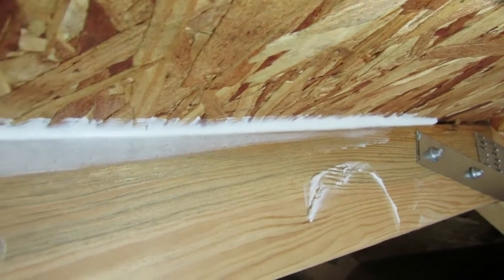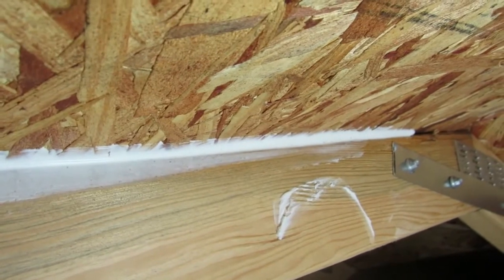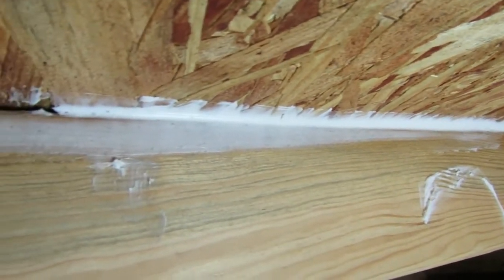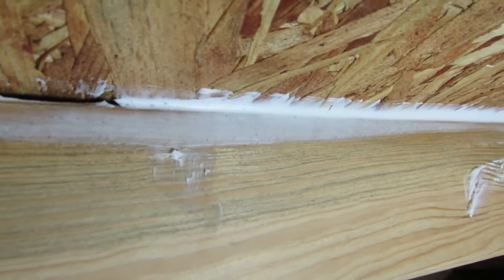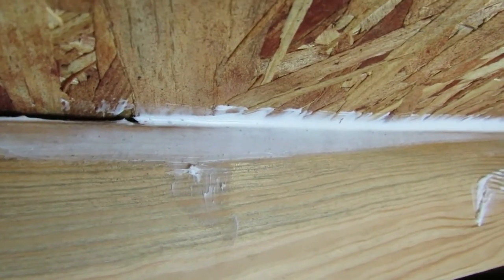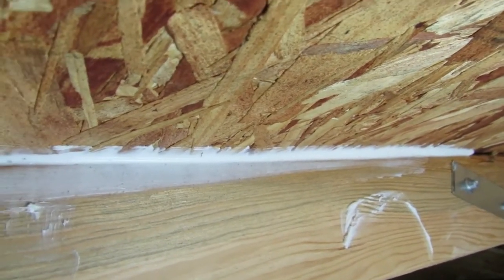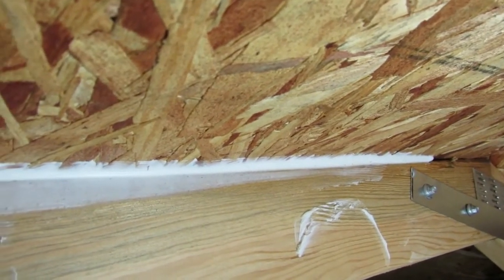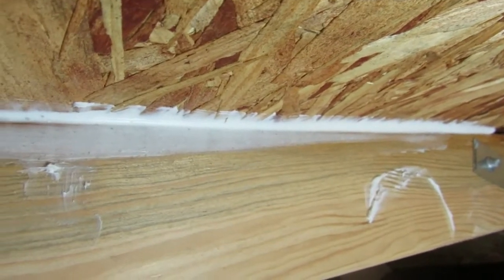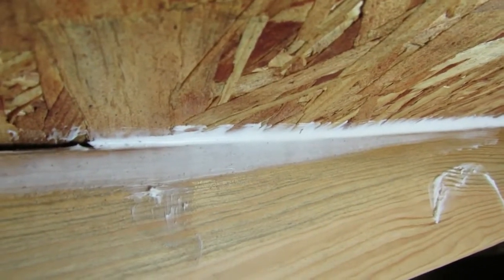If anybody out there would like to chime in whether that's worth doing, I'm going to do it on both sides if everybody thinks it'll work. I'm kind of doing the same thing in my great room — I've got to do some three-quarter inch rip-downs so I have an air gap. I'm going to put vents in the end, and whenever I staple them down, I'm going to put Loctite in the corner and just use some brad nails to hold it in place until it dries. Let me know what you think, and as always, y'all have a good one.